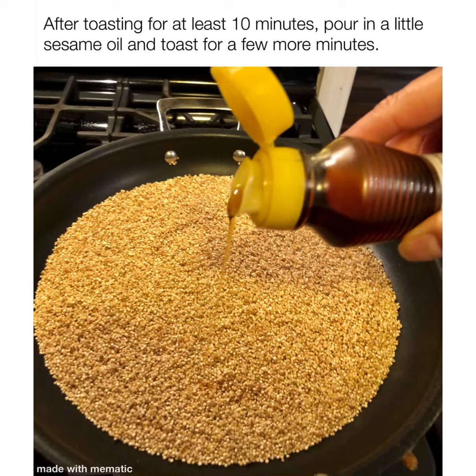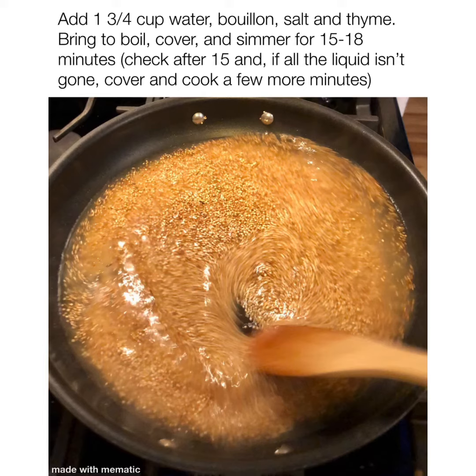Then we add the water and the rest of the seasonings. Bring it to a boil, cover it, simmer it for 15 minutes. Check it — if there's still more liquid, just cover it and cook it a few more minutes. And that's it — give it a little fluff, and you have quinoa.